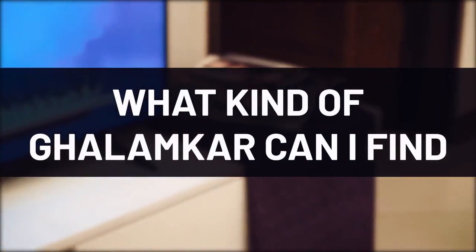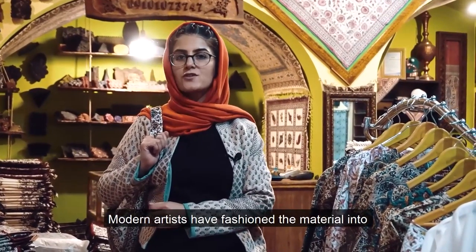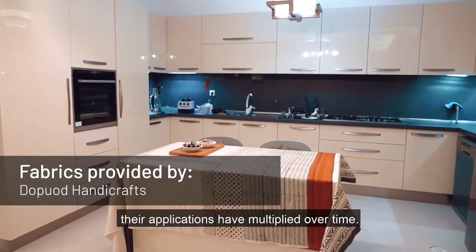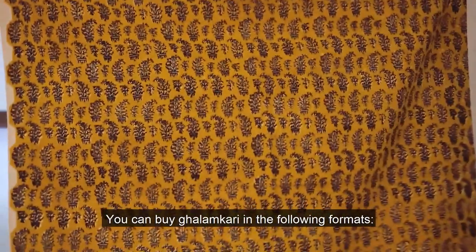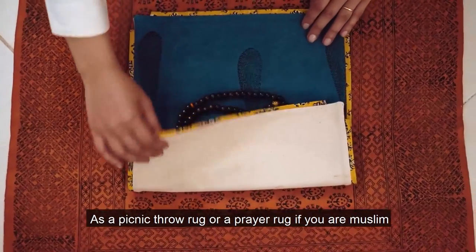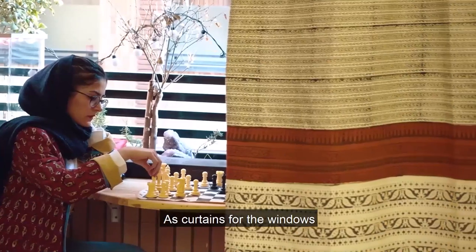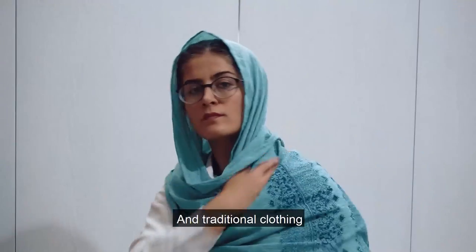Modern artists have fashioned the material into a variety of formats and purposes. While the fabrics are traditionally used as garments or as covers, their applications have multiplied over time. You can buy Qalamkar as a small carpet for your floor, as a picnic floor rug or a prayer rug, a cover for the table or couches, as bed sheets, as a bag for your groceries, as curtains for the windows, decorative napkins for the dinner table, and traditional clothing.